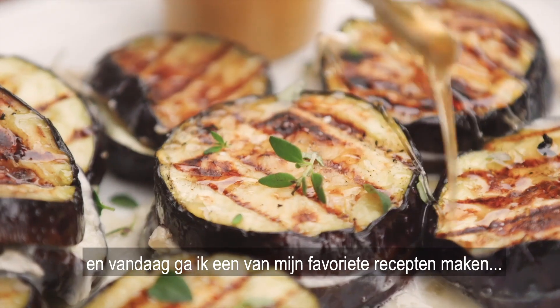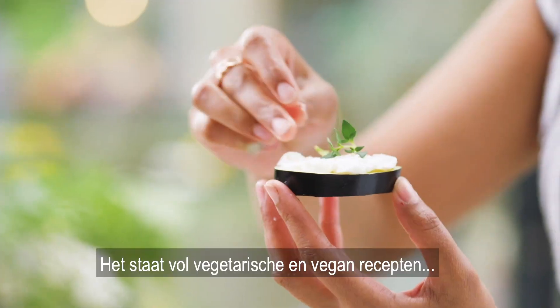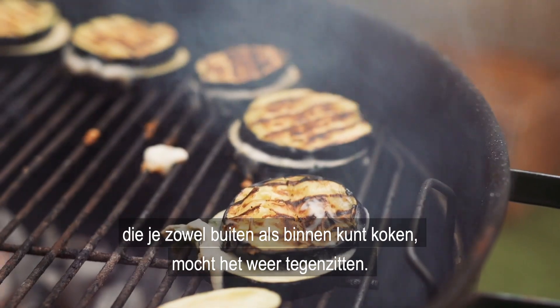Hi, I'm Rook Millie and today I'm going to cook you one of my favourite dishes from my new cookbook, which is the green barbecue. It is full of vegetarian and vegan recipes that you can cook outdoors or indoors if the weather isn't so good.